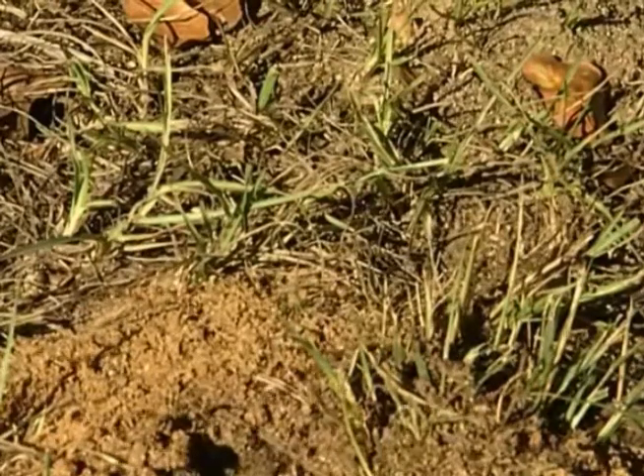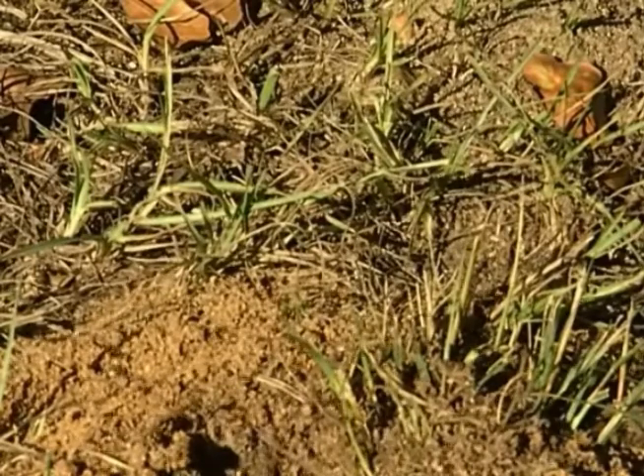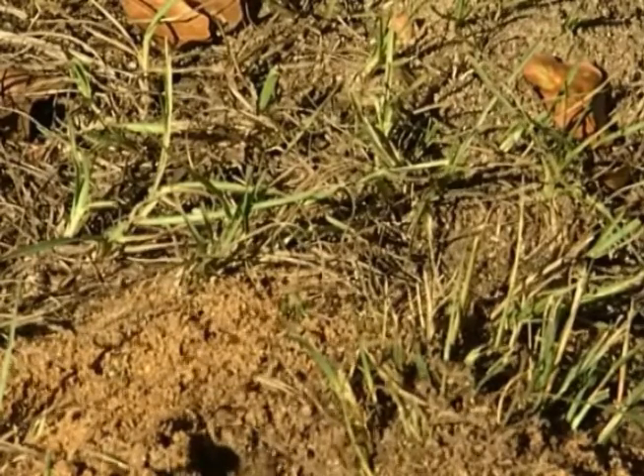You may be surprised to know that all workers in an ant colony are female. Eggs, larvae, and pupae together are called brood.